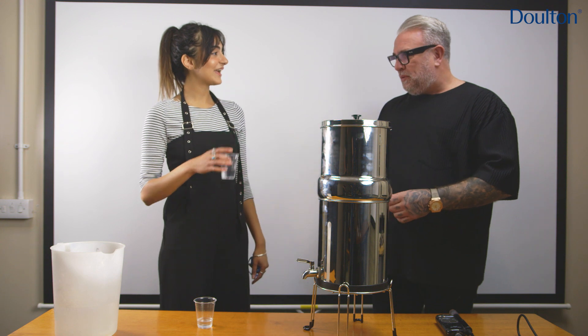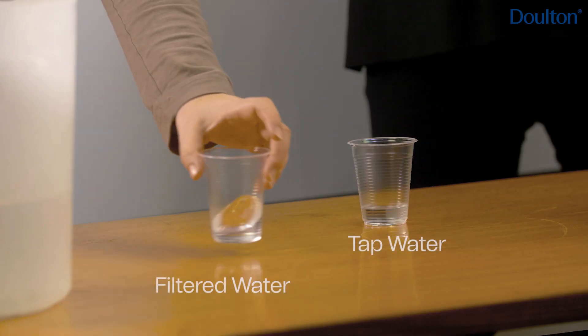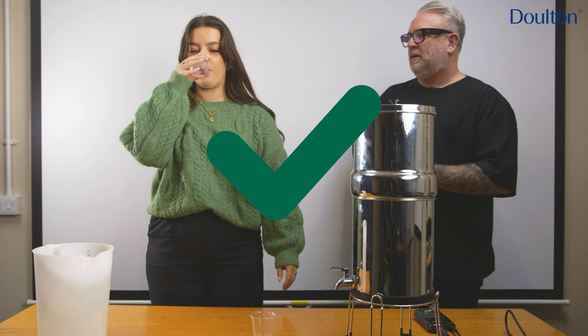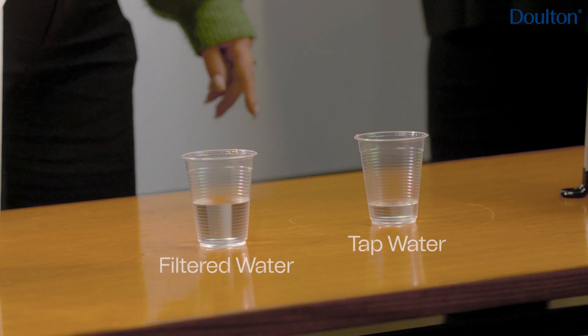So which one to you is filtered? I prefer this one, I think it's filtered. Okay, that's fine. I think that one's the filtered. The second one. That's definitely the filtered one.